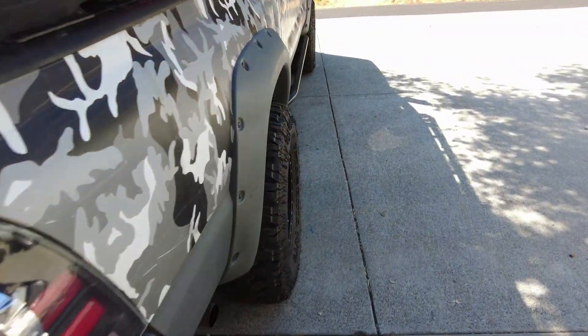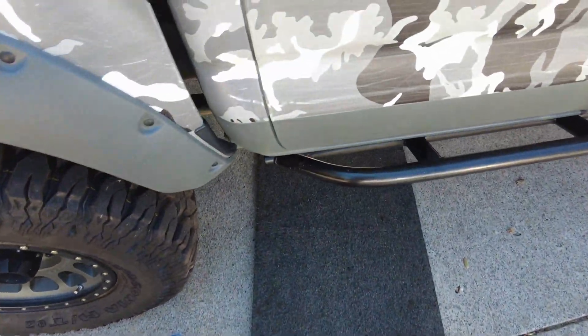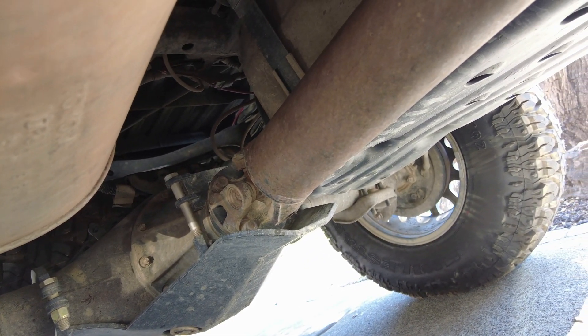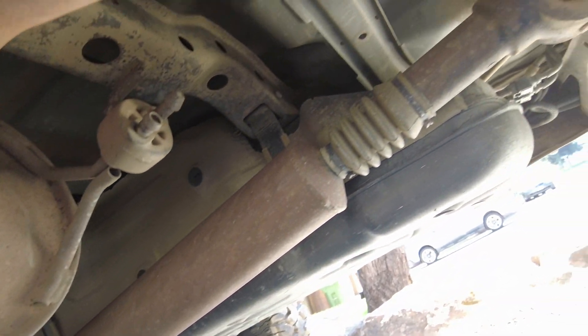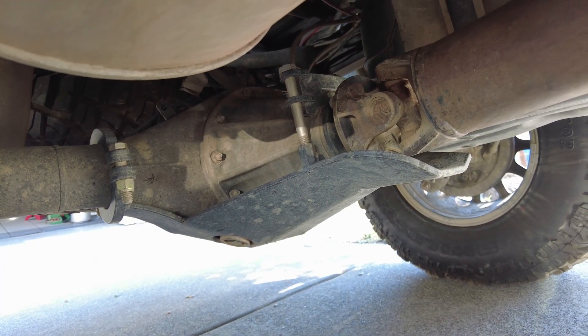The final thing I want to talk about is gears. The factory gears on stock-size tires were fine, but on 33s there really wasn't much torque. So I did 5.29s. On 5.29s with 33s it was a little tall, but with 35s and 5.29s — this is a six-speed manual, by the way — I can cruise at about 65 on the highway sitting at 2,900 RPM. So 5.29s, I would say, are a must if you're going to run 35s. For 33s, I'd say 4.88s are good, but that's my two cents.